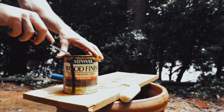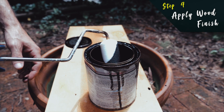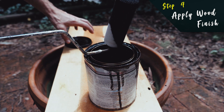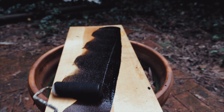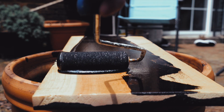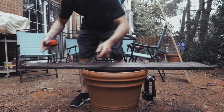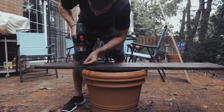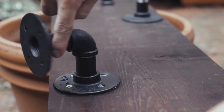Now that our wood conditioner has completely dried on the shelf, our fourth step is the wood finish. We're going to go ahead and submerge our foam brush in the wood finish this time and lather up our board. I tend to go a little heavy on the paint so that I have a nice dark finish on our shelf. And our final step before we move inside will be installing our brackets and hangers onto our shelf before we move inside to hang the shelf itself.